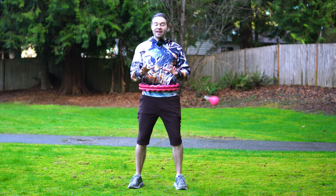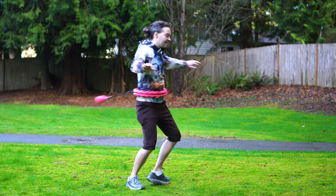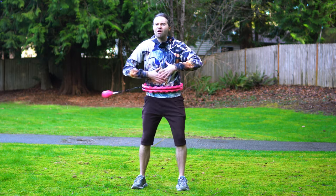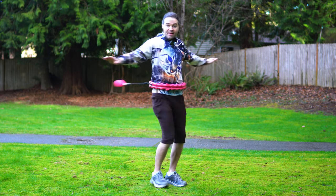I also recommend practicing spinning while smart hula hooping, doing this in both directions. When you are spinning with your smart hoop, really make sure you are flexing your abs and activating your core while doing those spins.